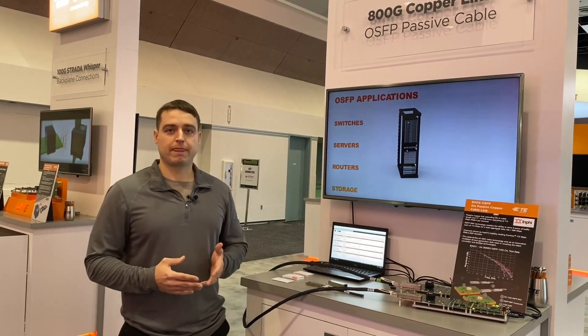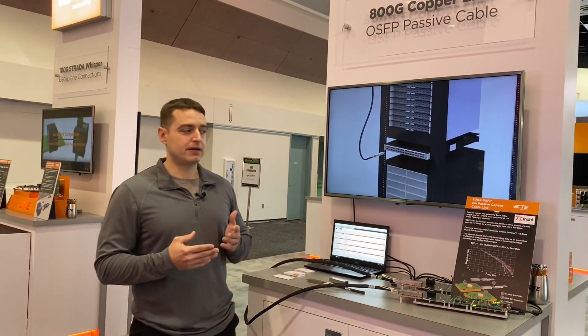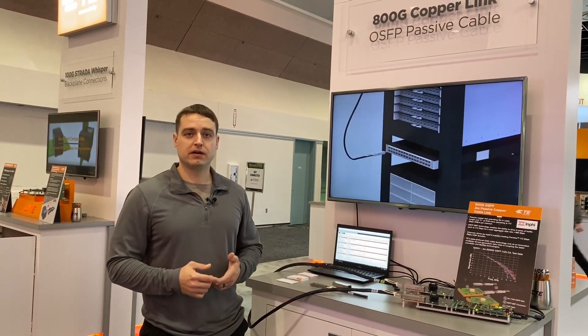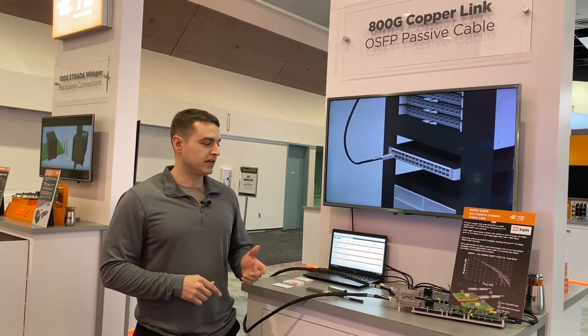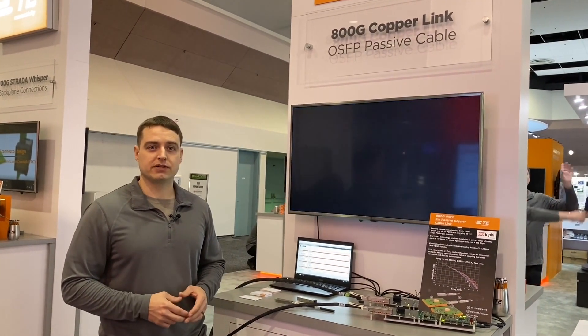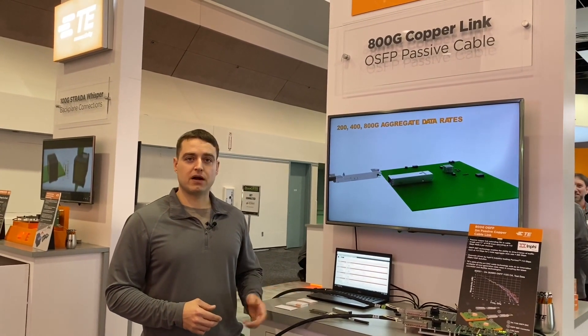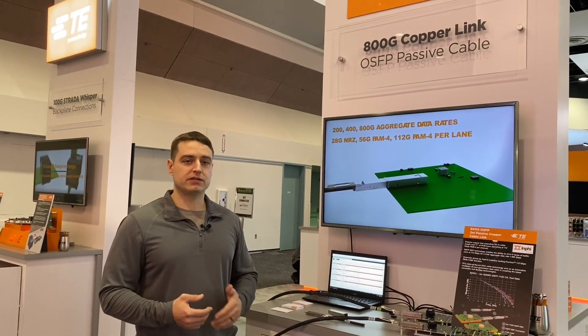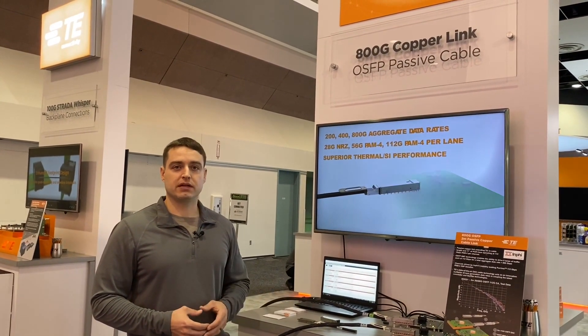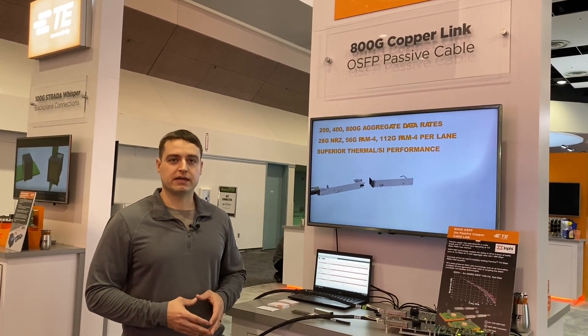What we wanted to do this year was provide more of a realistic channel. In 2018, we demoed 100 gig through just the connector. In 2019, we demoed our cable assembly, cabled in from a silicon eval board. This year we're going with a more realistic route where we're integrating our OSFP connector on the same board as the silicon and adding a good amount of trace in between to get a realistic channel with a realistic stack up.